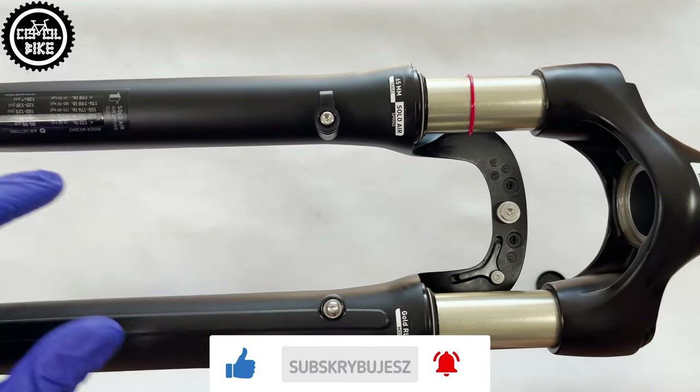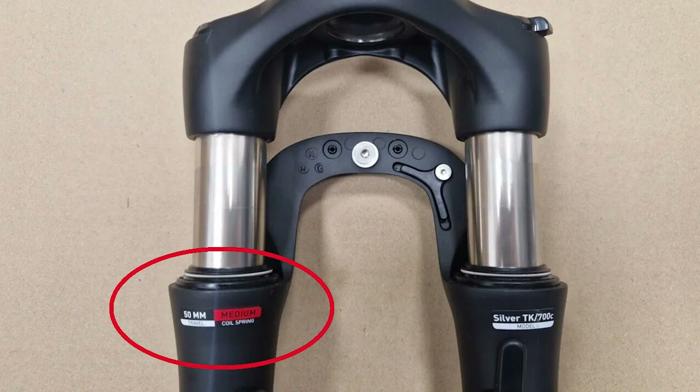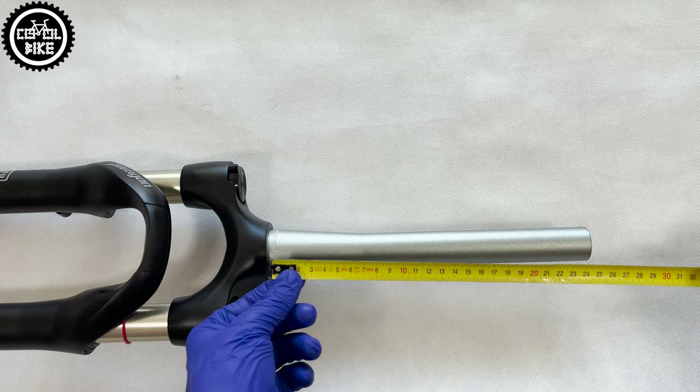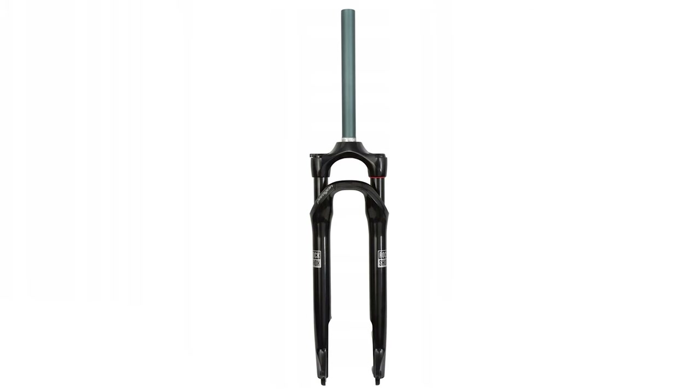You can get the Paragon in a gold air version like this one, or a cheaper, heavier coil spring silver version. The tapered steerer tube is super long at 26.5 cm. Of course, if you have an older frame you can buy it with a classic straight one.